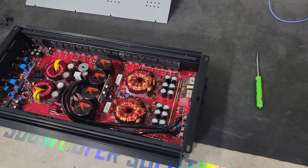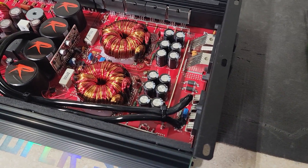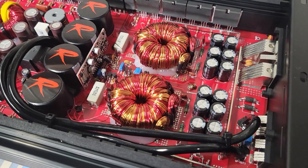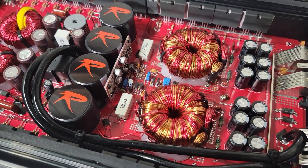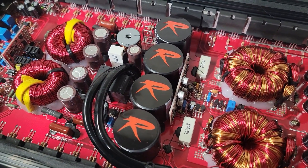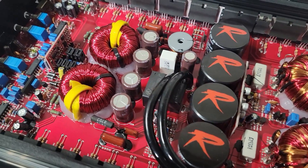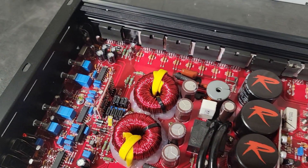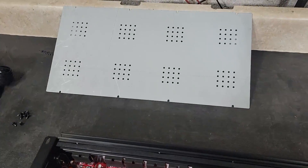We're back on the bench with the Ruthless 2300 for a better look inside. You can see the red board, the Ruthless branded caps — good-looking amp inside. No fan on this one — looks to be a well-built amp.